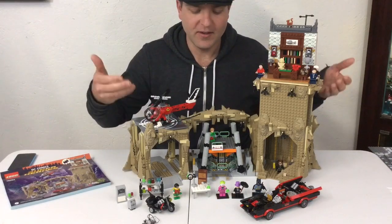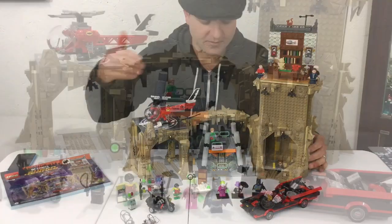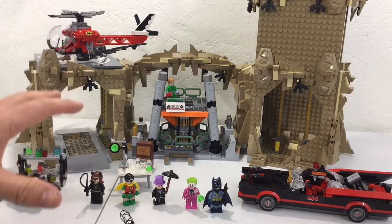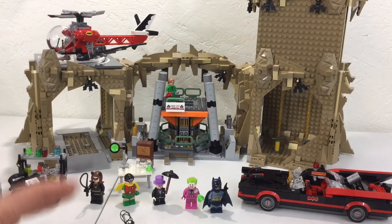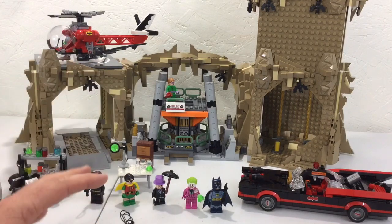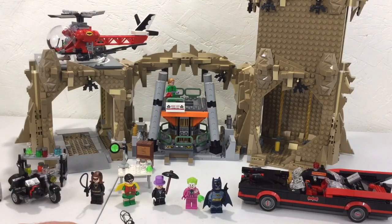As you can see, the set is obviously huge, which is kind of a problem for me because this is something I want to display, and the size makes it more challenging.